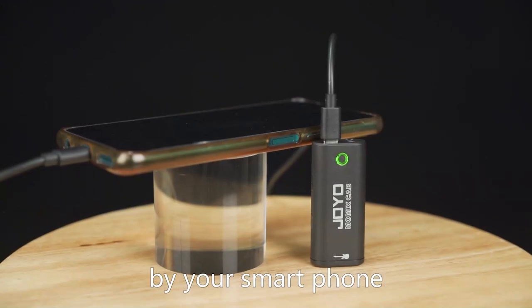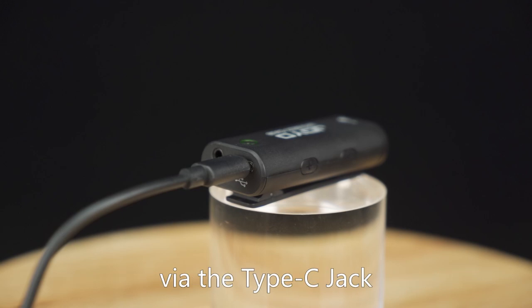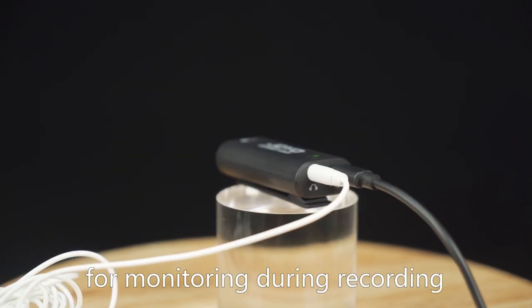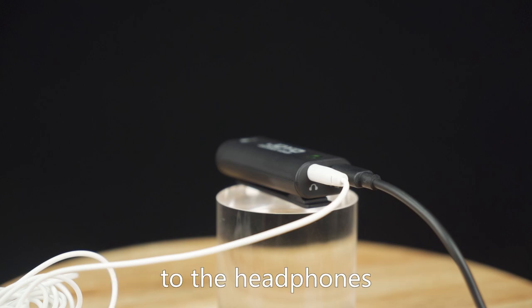MomixCab can be powered by your smartphone, connecting to your smartphone or PC via the Type-C jack. It also features a 3.5mm headphone jack for monitoring during recording or live streaming when MomixCab is connected to the headphones.